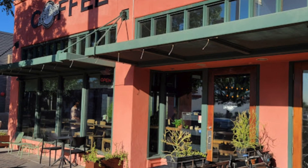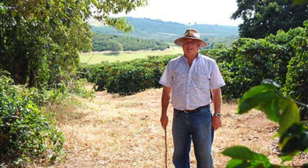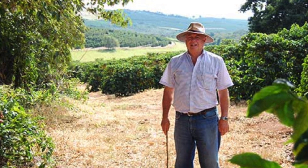Hello and welcome back. Today we are going to check out a specialty coffee shop in Chandler, Arizona. This is a specialty coffee shop that they own a coffee farm in Brazil, so it should be very interesting. Let's check it out.